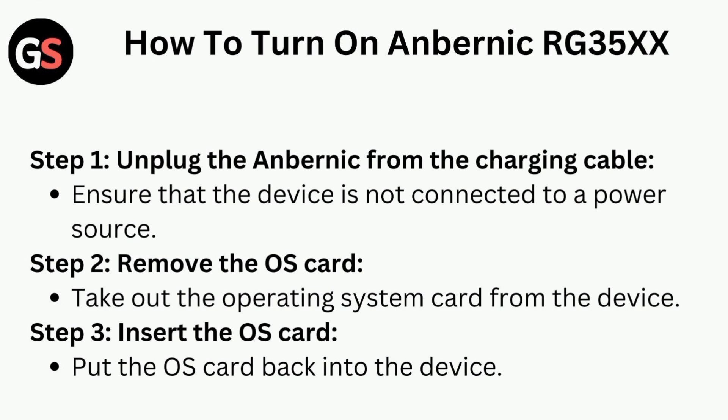Step 1 is to unplug the ANBERNIC from the charging cable. Ensure that the device is not connected to a power source.